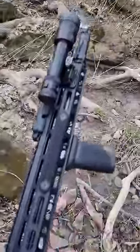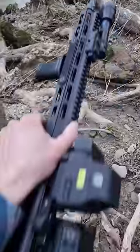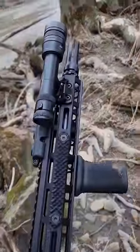This is the Palmetto State Armory Sabre, and I'm really excited about this gun because of all the options you get at the price point of only $900. With upgrades like the charging handle, safety selector, trigger, and even small things like the takedown pins are upgraded. You've got a 13.7 pin and weld barrel with an adjustable gas block.